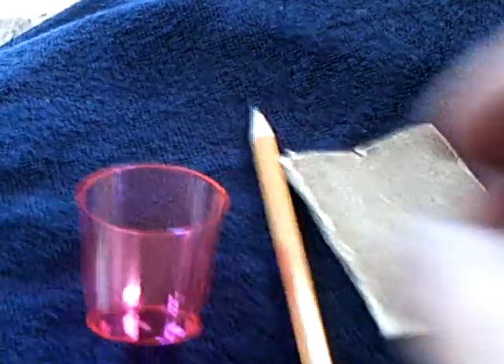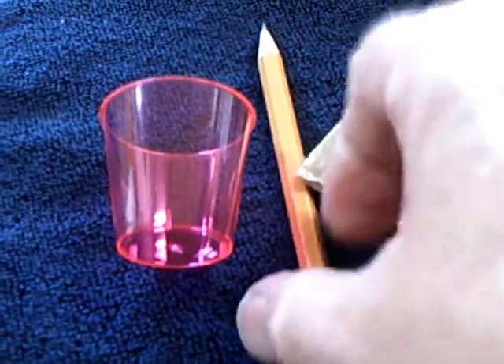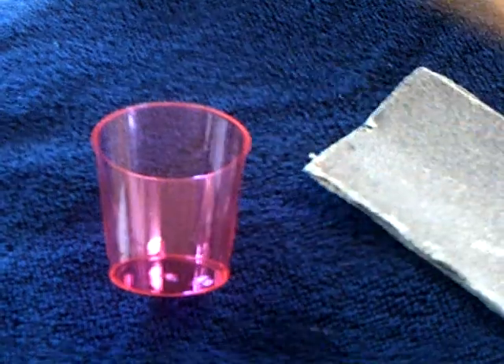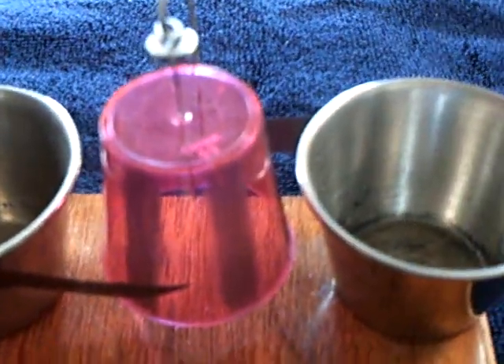All I did for the rotor was sand the segments lightly with sandpaper, then just rubbed a pencil on it and buffed it. For the brushes, it's just cellophane tape with the graphite powder — the kind you get for locks and such — on the sticky side. You leave a little bit of the sticky left over to attach it to whatever you want, and there's your carbon brush, your graphite brush.